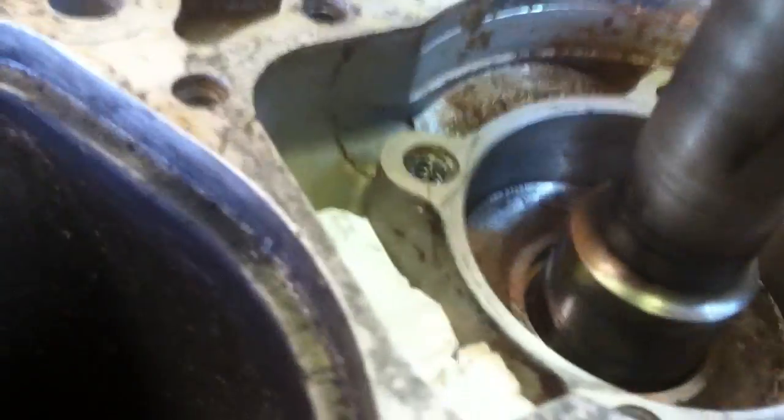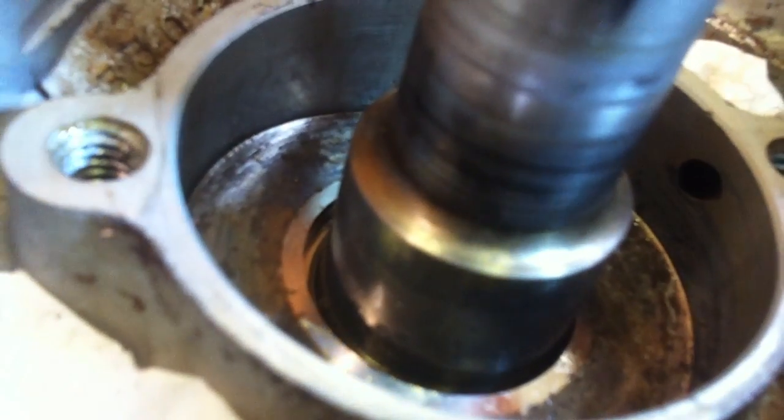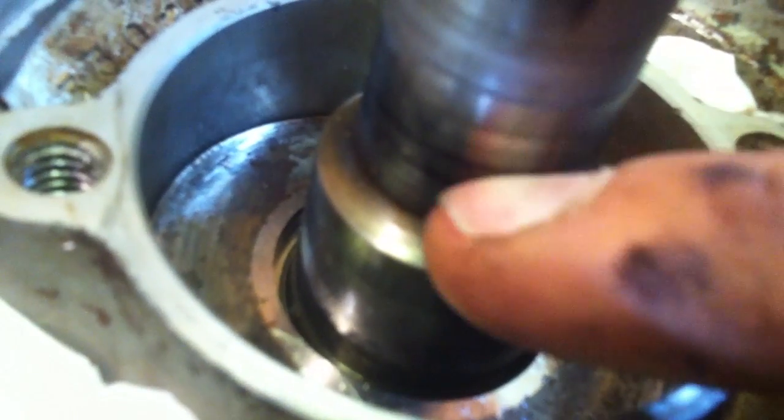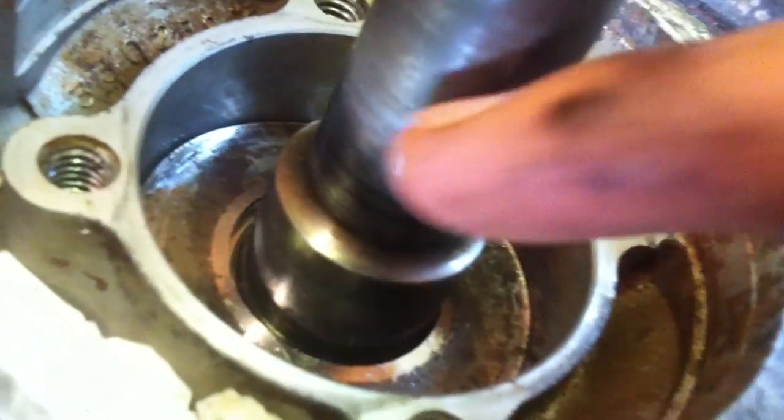When you're doing a driveshaft seal, look down in here on the driveshaft and you'll see where the old seals ride. You want to make sure to get in there and check if there are grooves, because they'll cut those new seals in a heartbeat. What I do is get in there with a little bit of 400-grit sandpaper and just polish them up — put some rags down in there first because you don't want that grit getting in there.